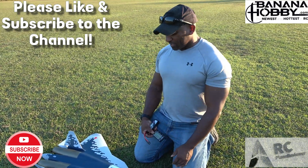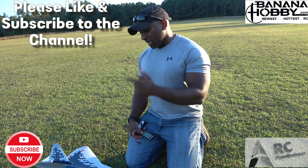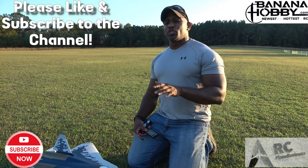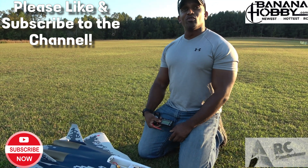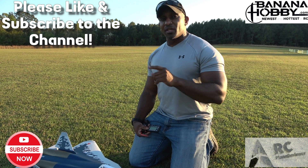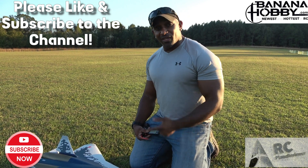From a sub-$200 airplane, that's just crazy. X-Fly SU-57 at Banana Hobby — go get you one! RC Pilot Will on the camera — really appreciate you buddy for helping me out and capturing this. Everybody says we make a good team and we clearly do. Don't forget to like and subscribe to my channel, and make sure you also like and subscribe to RC Pilot Will's channel as well. Speed trial done!